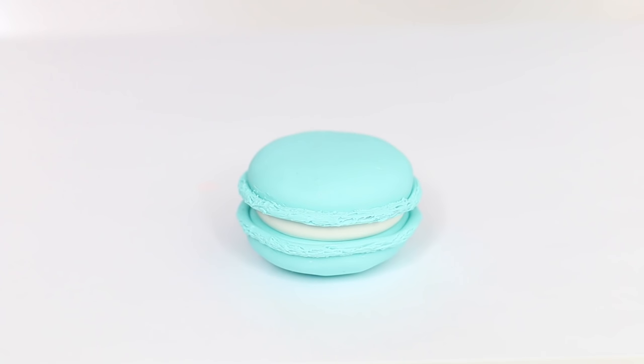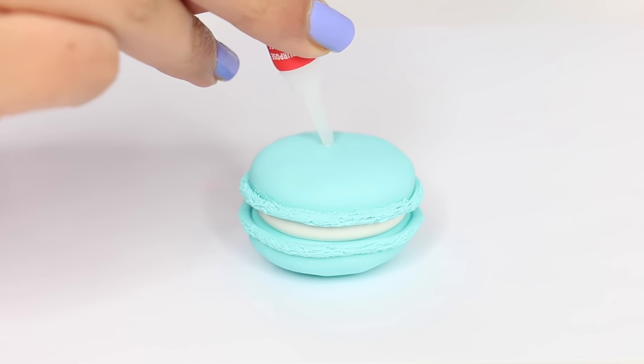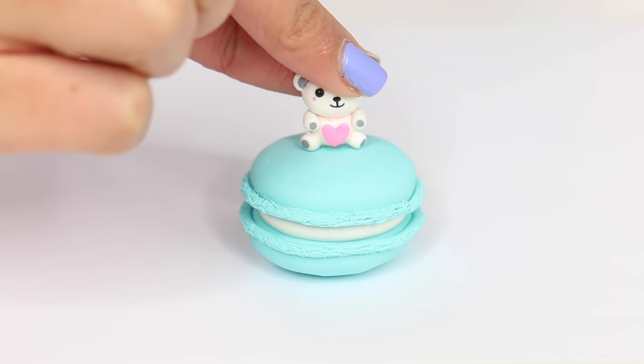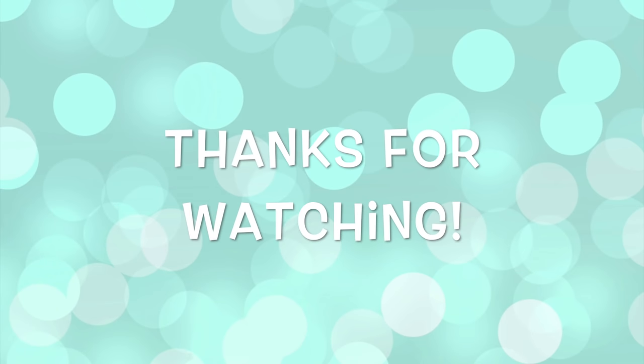Now that the macaron is done I'm going to put the teddy bear on top. I took some super glue and I'm just attaching the teddy bear on top — pretty simple. I think it turned out super cute! Let me know a name for the teddy bear in the comments down below so we can name him. I have him sitting on my table right now and I'm seriously obsessed. I hope you guys enjoyed watching — thank you so much and I'll catch you guys later.